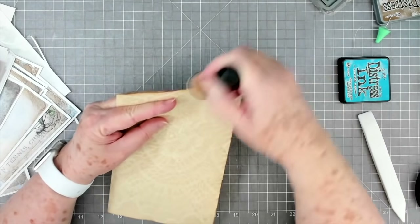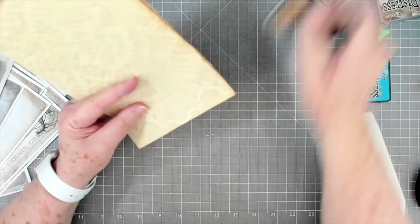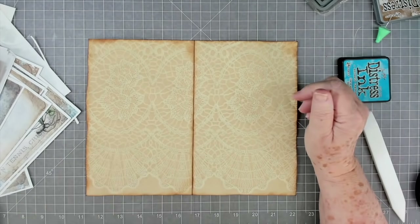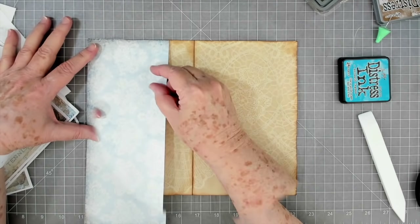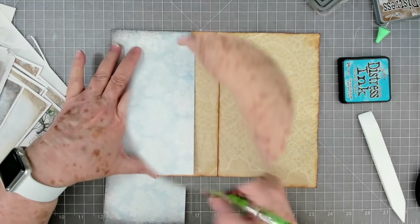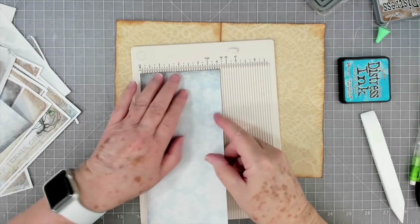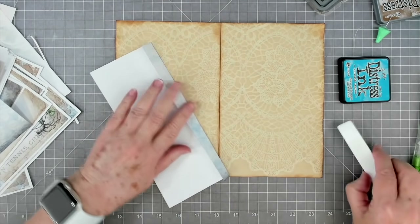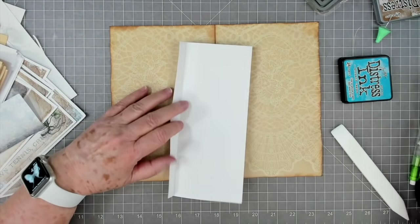I'm going to go ahead and ink around this - it doesn't need much inking truthfully because the coffee picked up real dark right there on the edges, so it's very very pretty. But I'll add a little bit. I'm thinking about bringing some pockets this way on this one and having some tucks. Somehow I cut that piece short - I don't know how I did it but we're going to improvise. I am going to score this at one half inch to give a little bit extra protection on that pocket.